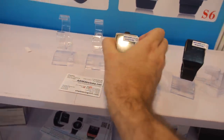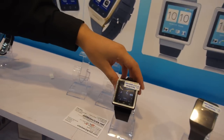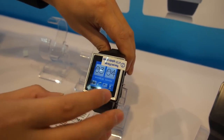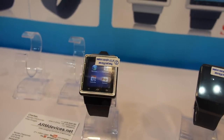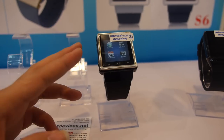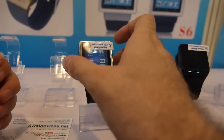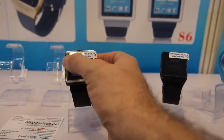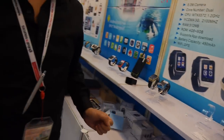This one here uses the MT6577 chip — it's another cheaper model. It's cheaper because the casing is plastic rather than metal, making it around $20 less than the other models.